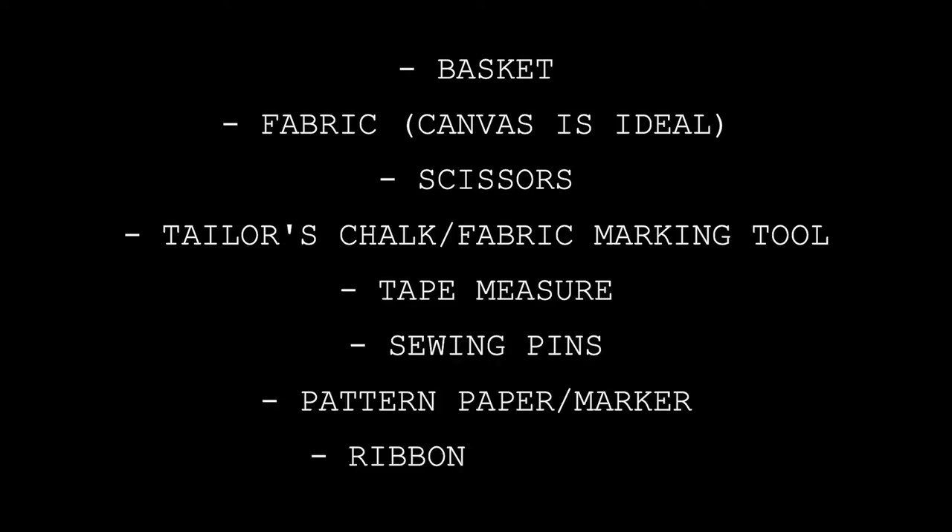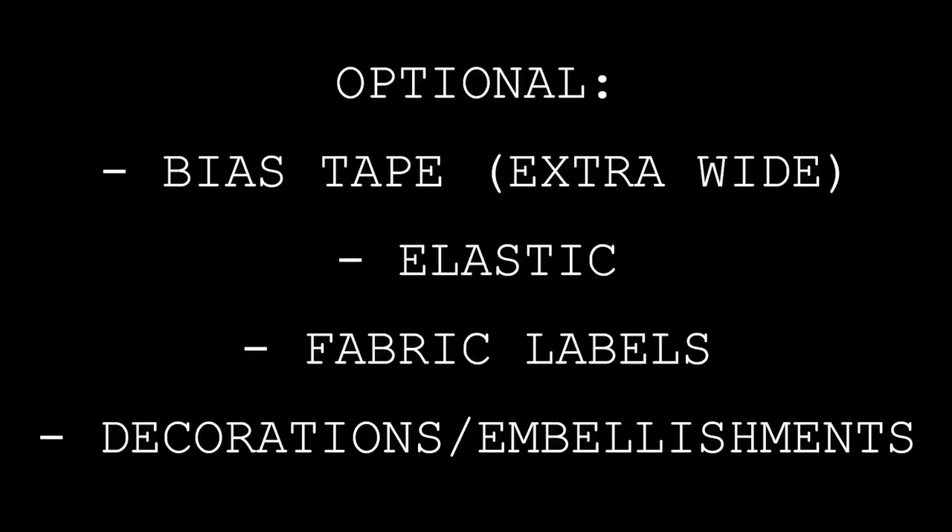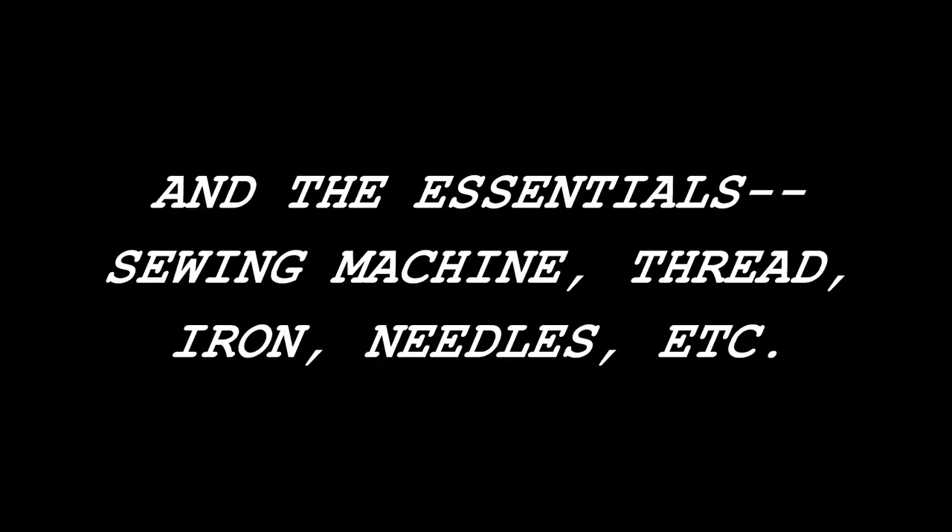For this project you will need a basket, fabric, scissors, tailor's chalk or fabric marking tool, a tape measure, sewing pins, pattern paper, a marker, and some ribbon or twine. Optional supplies would be bias tape — I used extra wide double fold — elastic, a fabric label, really any trims or embellishments that you want to add on your basket. Get creative and add whatever you like. You are also going to need your basic sewing supplies: an iron, sewing machine, needles, matching thread, all that good stuff.